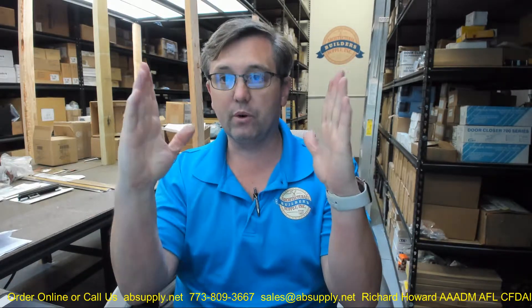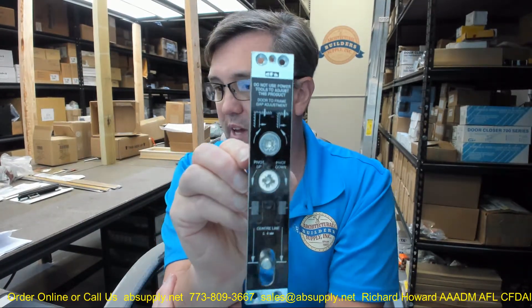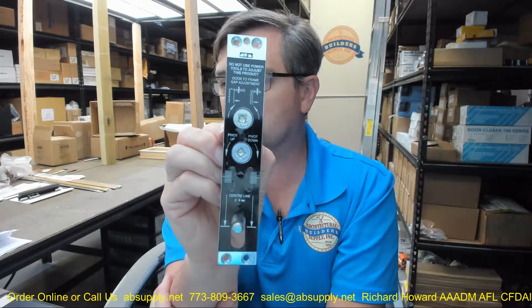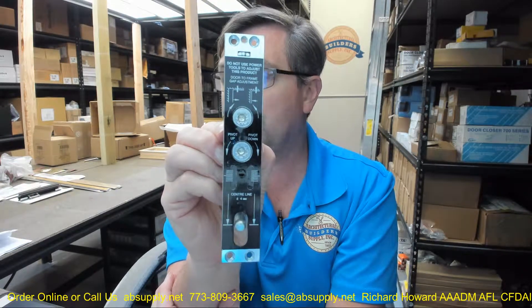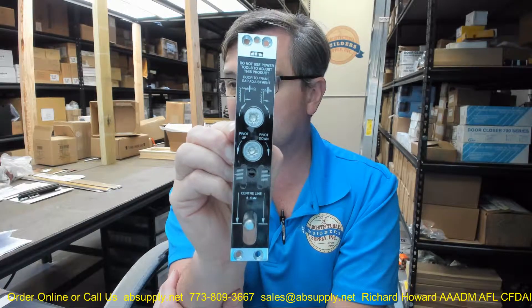It can handle center hung doors weighing a thousand pounds. There is no weight hanging on this at all, but you have the door's desire to fall out of the opening, which this is contending against — it is rated for doors up to a thousand pounds. The pivot features a vertical as well as lateral pin adjustment to help align the door. The door portion consists of a needle bearing for maximum durability.